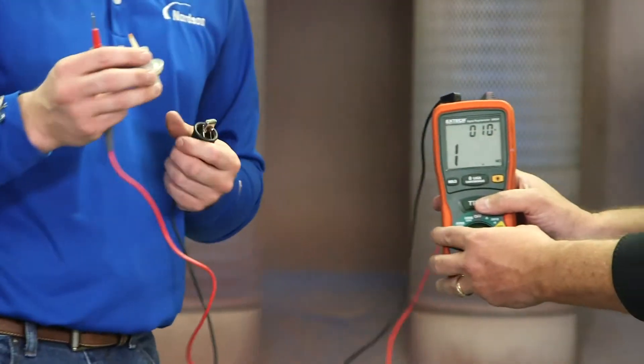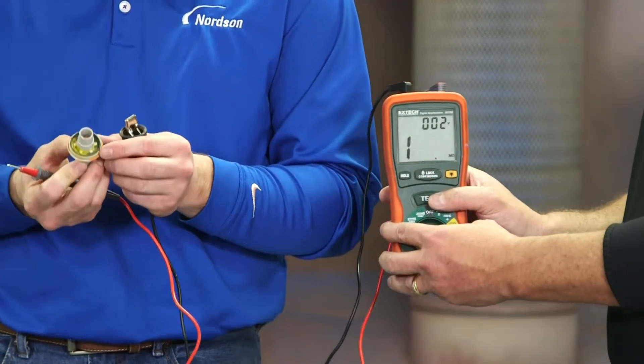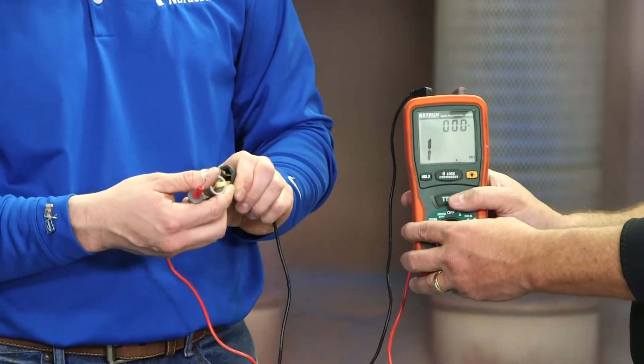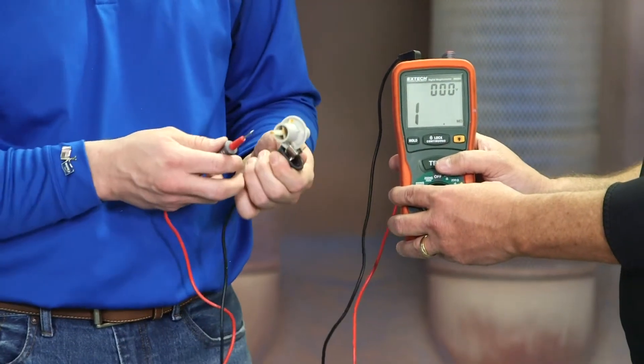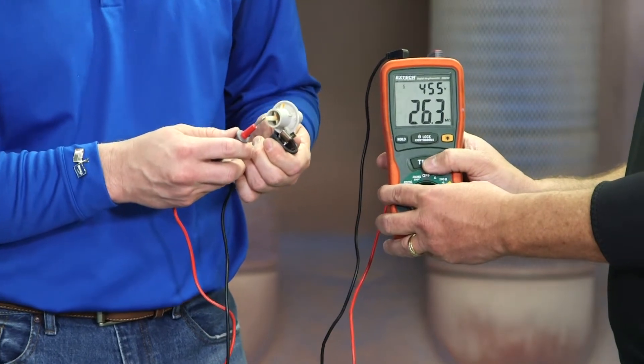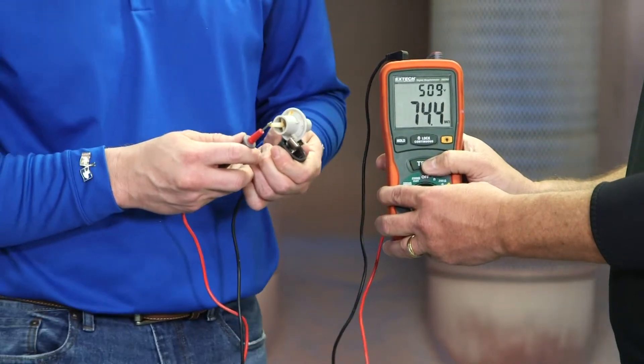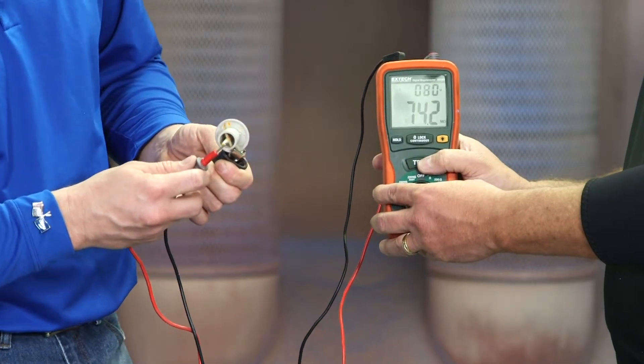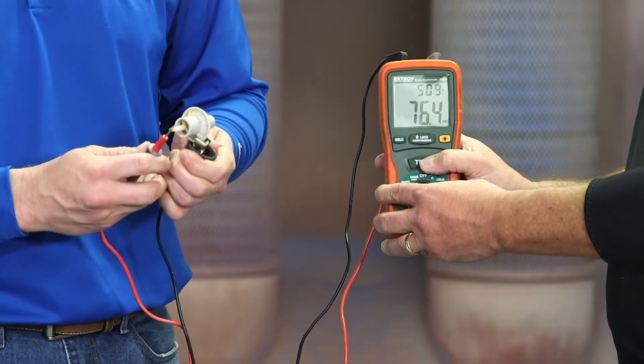Next, we have a known electrode assembly with some paint buildup wear that should not pass the electrode assembly test. This falls out of range and does not pass the electrode assembly test.